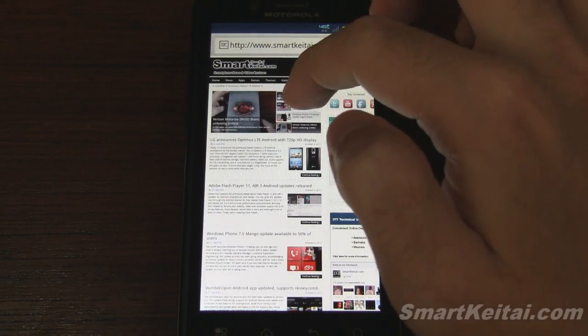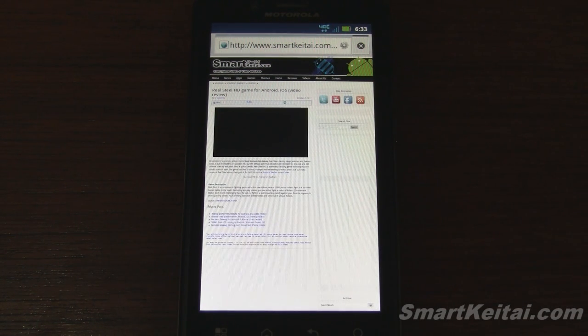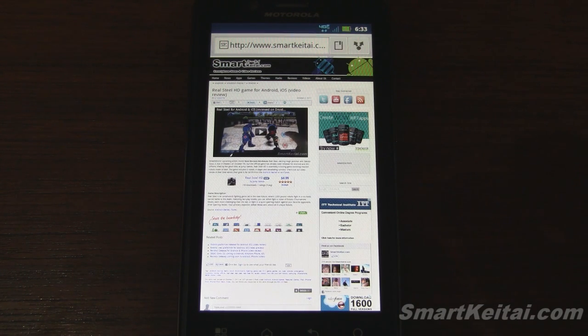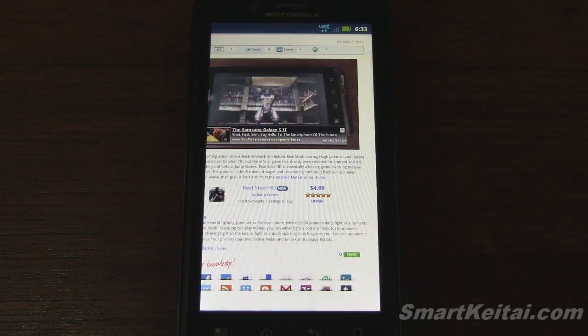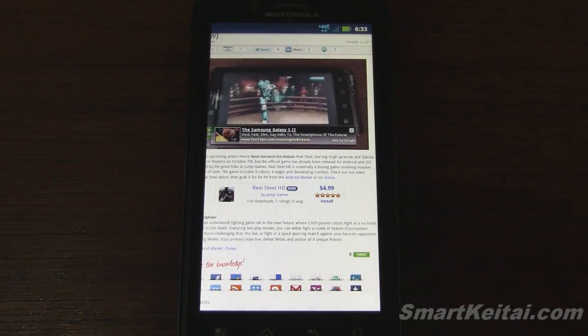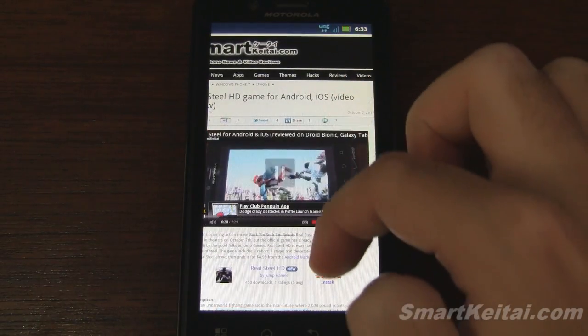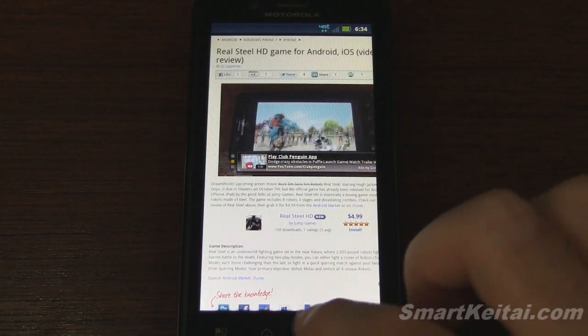Let's check out a post that has some Flash content on it — a YouTube video — so we'll load that in the browser to see how it performs. Let the page finish rendering first. Let's press play on the video and let it buffer up. This is a review of the game Real Steel that we recently filmed, and it was filmed on the Droid Bionic. The video runs very smoothly; I can even move around on the screen and the video keeps playing without issue.